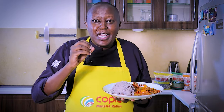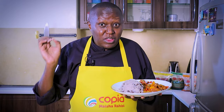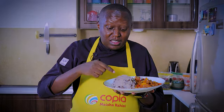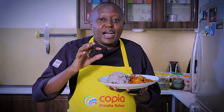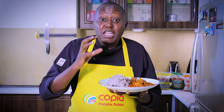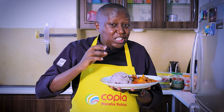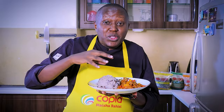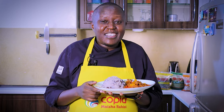Hi, Chef Raphael here. Today's video is really special. It's a unique recipe, brought to you by Copia Maisha Rahisi. On this video you'll actually learn how to make mashed Ndoma, Njahe, and potatoes. To be honest, I don't even have a name for it, but it's a nice Mokimo. It's really unique, especially with Njahe. I've served it here with some meat and some kachumbari. Watch till the end and you'll see how simple it is to make it. Let's get cooking.